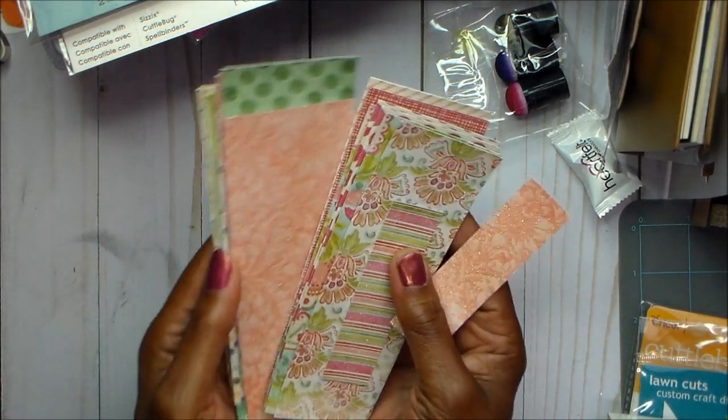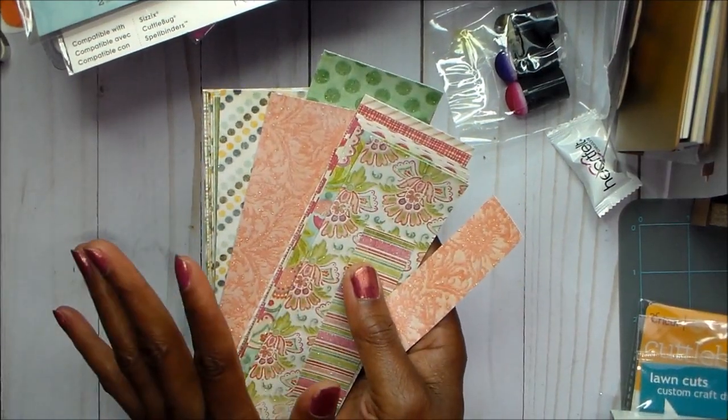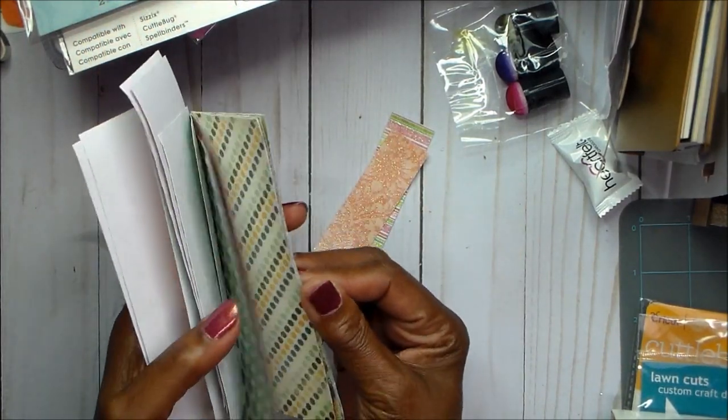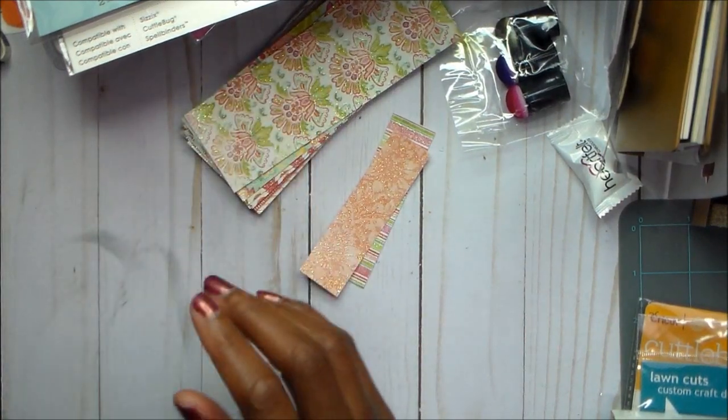And this is the scraps from the papers that I cut. I am going to be using these on some other cards so I can use up all the bigger scraps, because that's a lot of material. So I'm going to make cards out of the rest of this, which will probably be my next show.